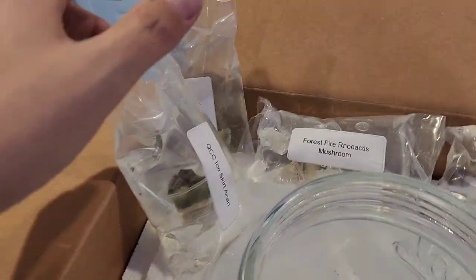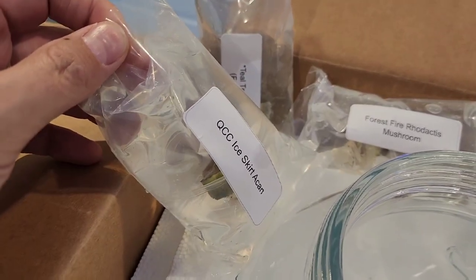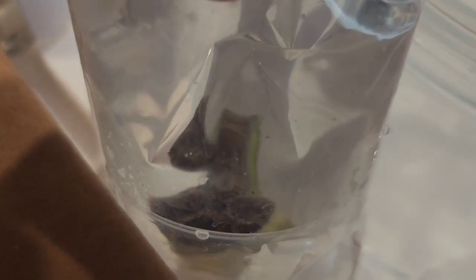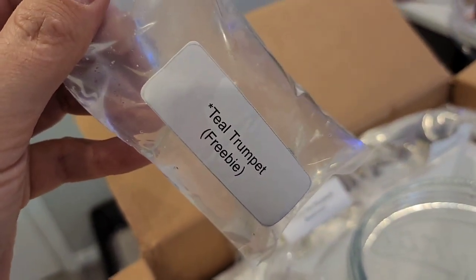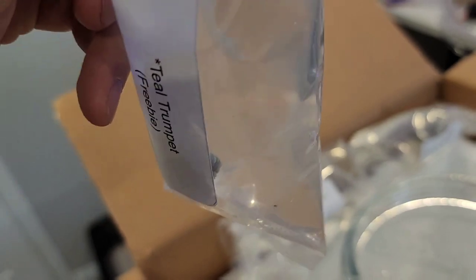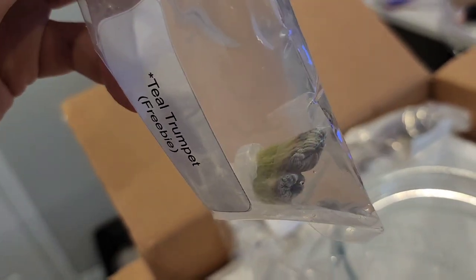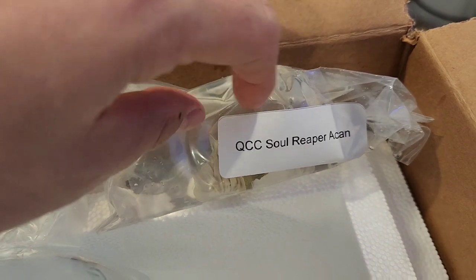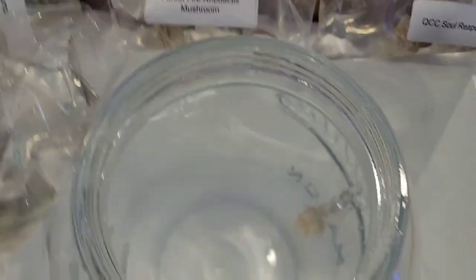In the first bag we've got the Queen City Coral ice skirt acan — or lords, whatever you want to call them. They threw in a teal trumpet for free, super cool — it's like a candy cane type. Then we've got a forest fire rhodactis, super juiced on that one, and a Queen City Coral Soul Reaper.